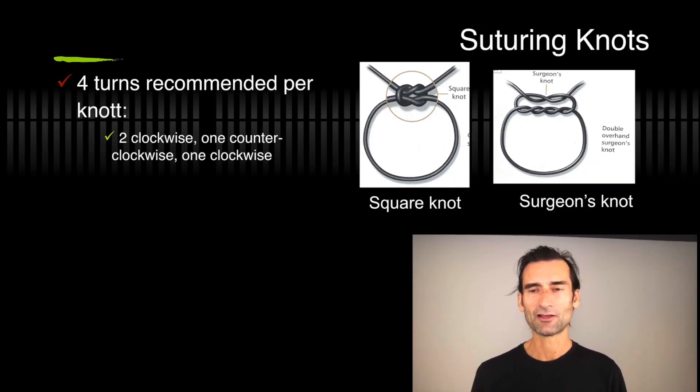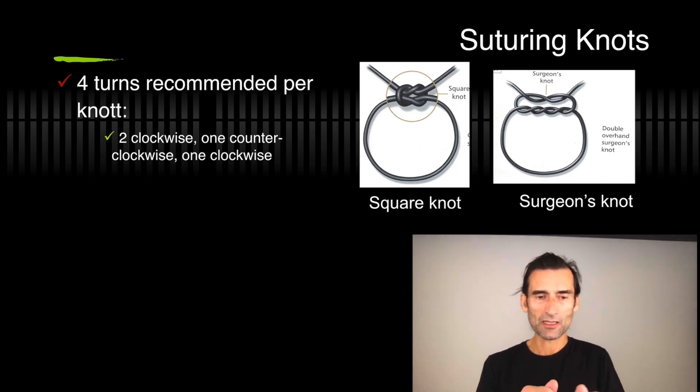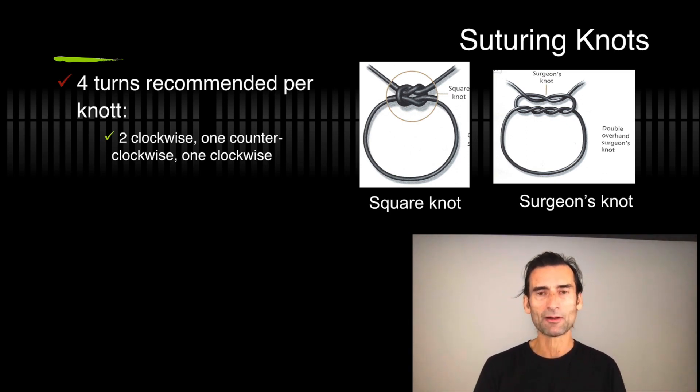For the suturing knot: I recommend four turns per knot, and I recommend four knots total. You have the opportunity to go, for example, two clockwise, one counterclockwise, and one clockwise. It doesn't make a big difference how you do it as long as you have clockwise and counterclockwise alternating — it really produces a secure knot.